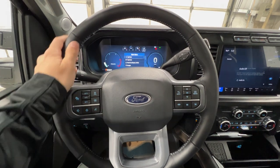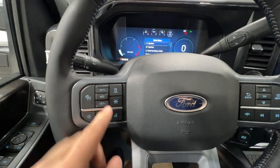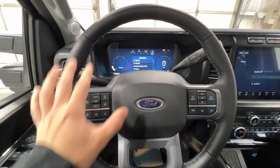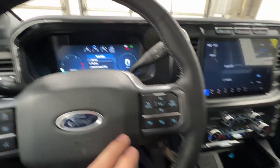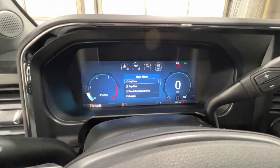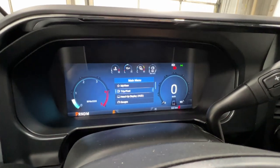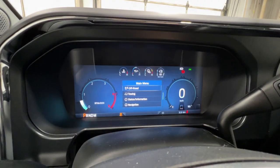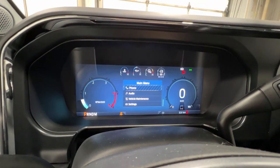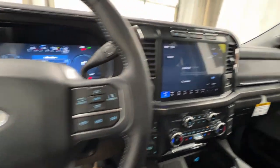Moving to the steering wheel, it's a nice leather-wrapped heated unit. We have adaptive cruise control with lane centering and a bunch of other driver assistance features accessible from the wheel. On the right side are controls for the fully digital gauge cluster — another new change for 2023. The full screen is fully customizable and you can control the heads-up display, various gauges, off-road information, and towing status with those buttons, plus media controls below.